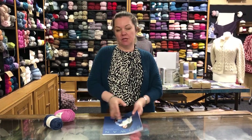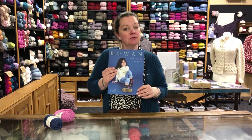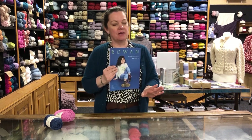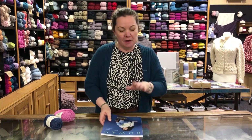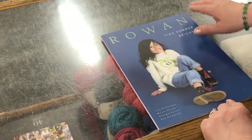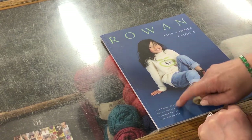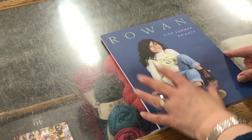Today I'm going to take you through the Rowan Kids Summer Brights book. It's a beautiful book — I have seen it before but haven't looked through it for a while. Kids Summer Brights from Rowan, designed by Lisa Richardson, Martin's Story, Georgia Farrell, and D. Hardwick — four brilliant Rowan designers, so you know this book is going to be good.